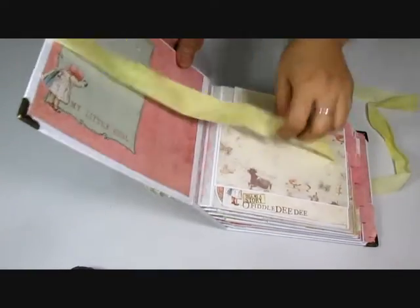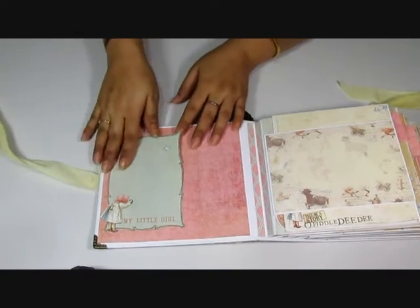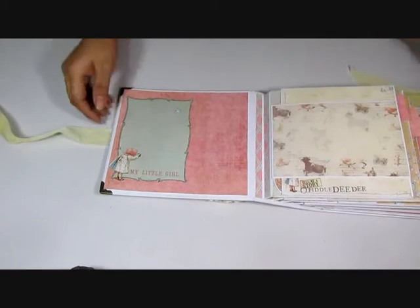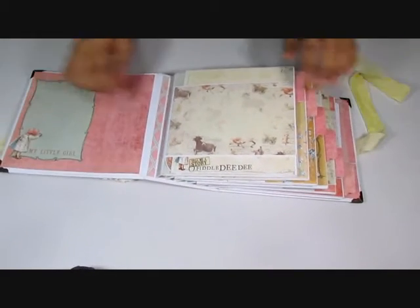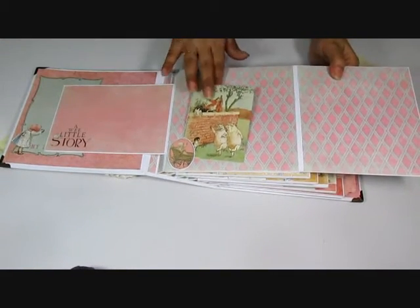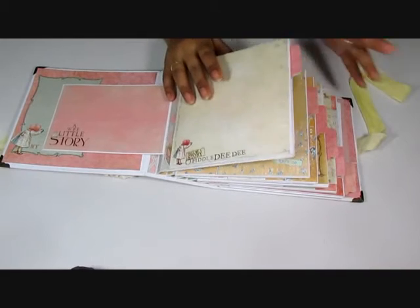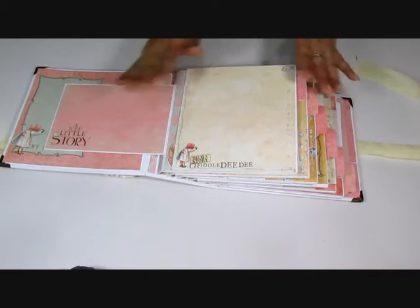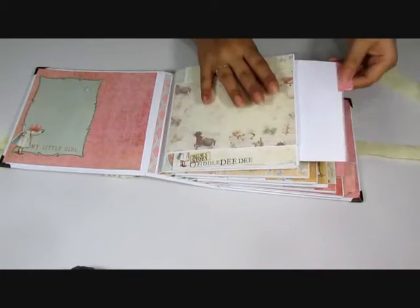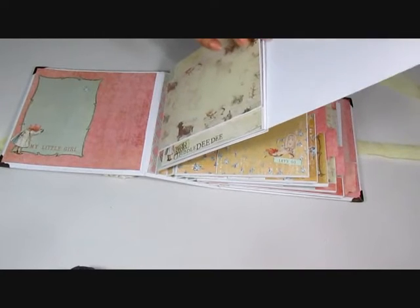Let's have a look inside. You have a little place here where the details of the baby can go, and it does have a journaling card in there. On here you have a flap that flips open and another one this way, and you have plenty of places for photos and journaling. Since I only did six pages, I meant each of the pages to be per month, front and back. So I have two tags in each of the pockets for each of the months to record the first year of the baby.